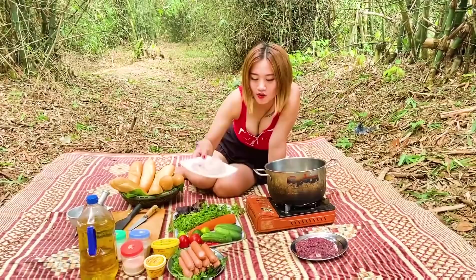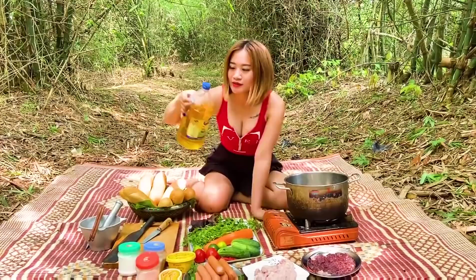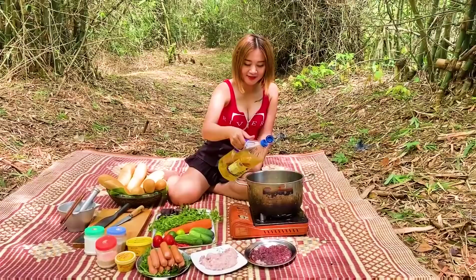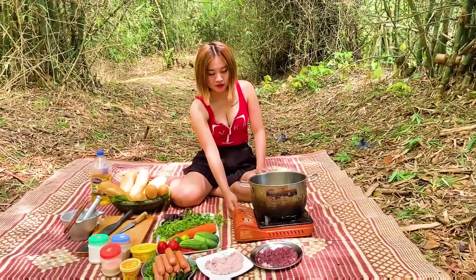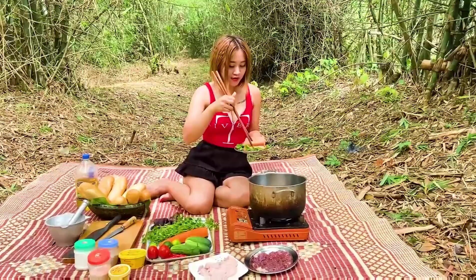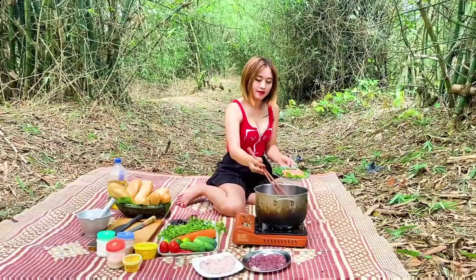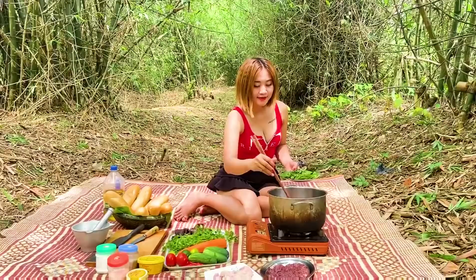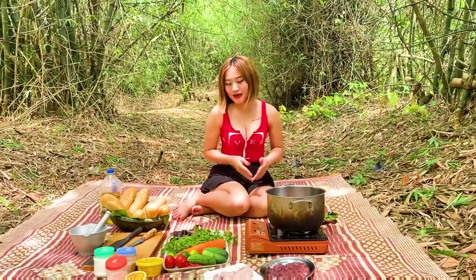Ở đây thì mình có thịt mình đã xay nhuyễn rồi. Và gan heo, mình cũng xay nhuyễn rồi. Trước tiên mình sẽ chiên xúc xích. Ở đây mình đã chuẩn bị rau ăn rồi. Mình sẽ đổ rau vào. Bây giờ mình sẽ bật bếp lên và chiên xúc xích.